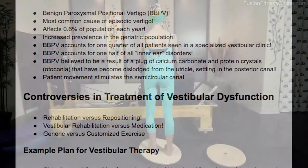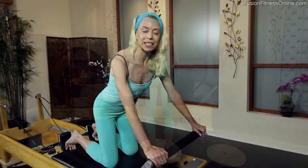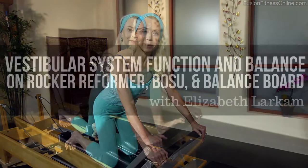Which will help you to better understand how the vestibular system works. We hope you enjoy this creative and informative workshop with Elizabeth Larkham, and never stop learning.